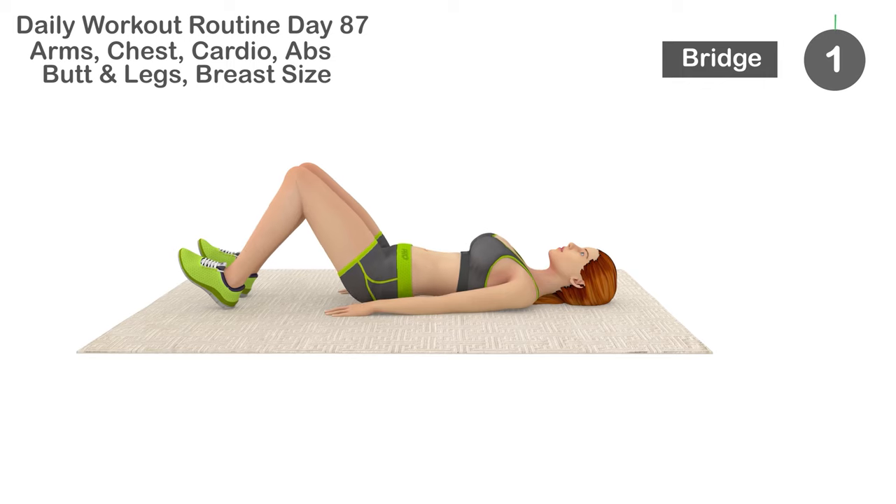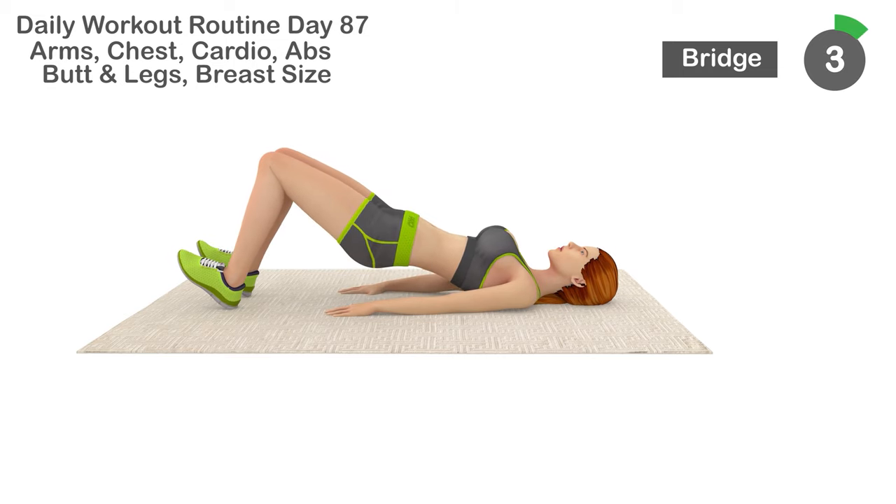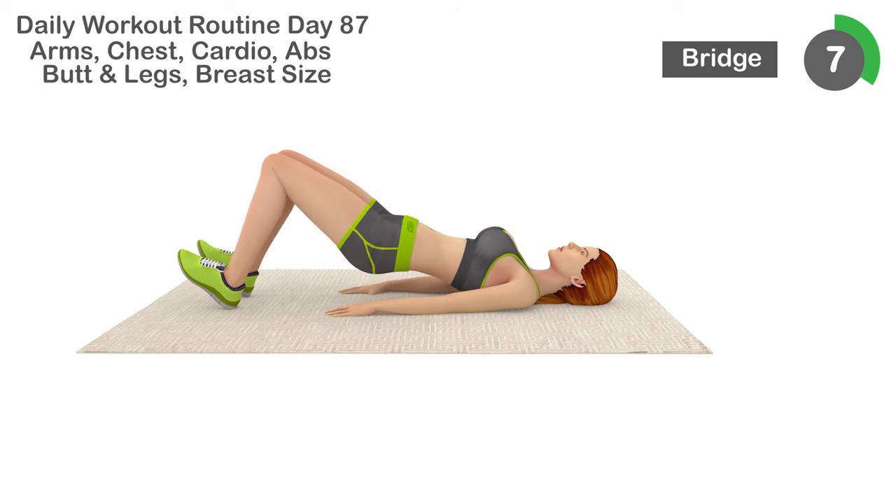Next is flutter kicks. Part 1, 2, 3, 4, 5, 6, 7,